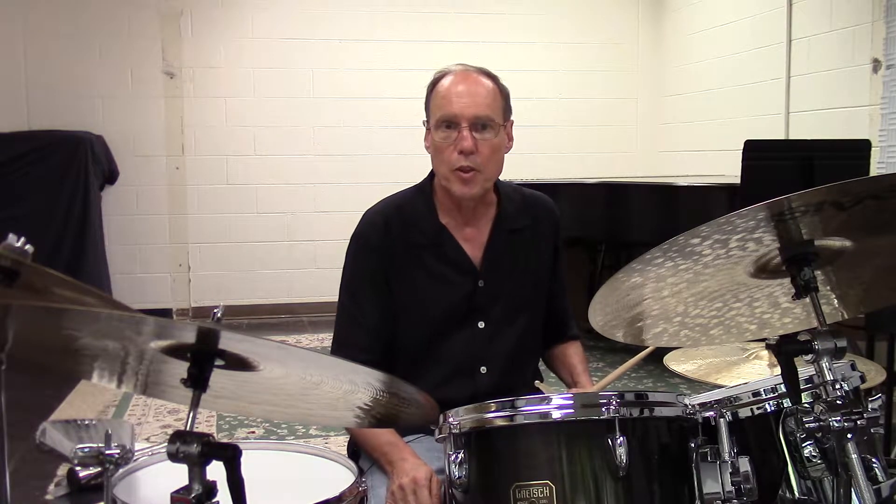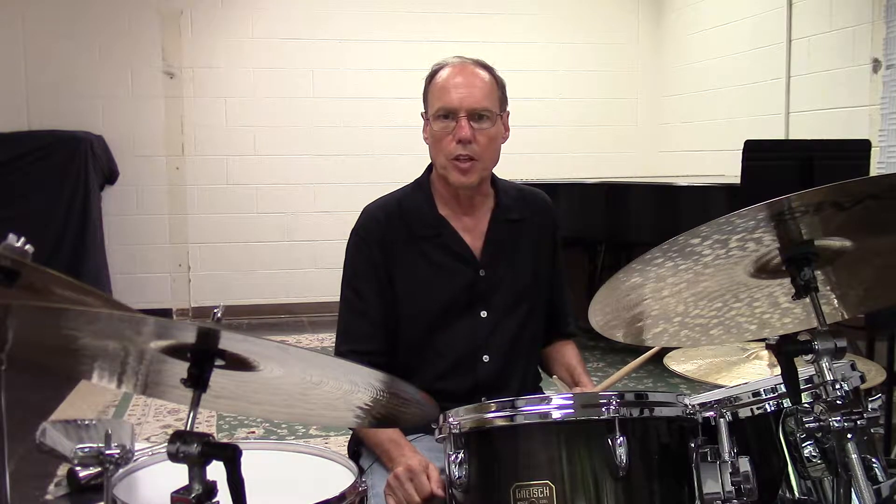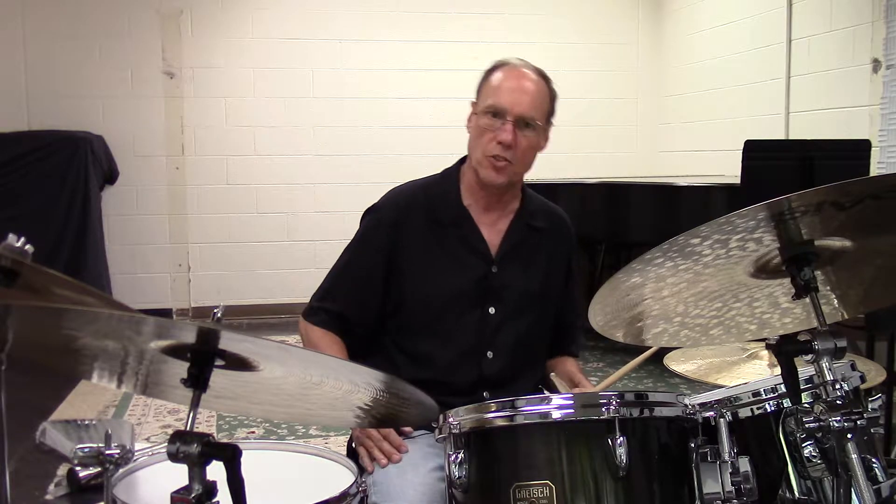We can loosen up the feel by reinforcing the ride cymbal with the snare drum, throw in some accents, and even change up the bass drum in places to end the phrase with an upbeat accent. Playing some shallow rim shots and little press rolls on the snare drum also gives the sound additional texture. This creates a very jazzy feel.